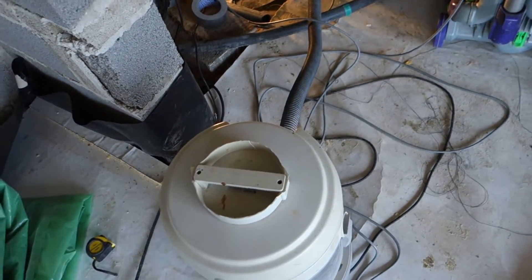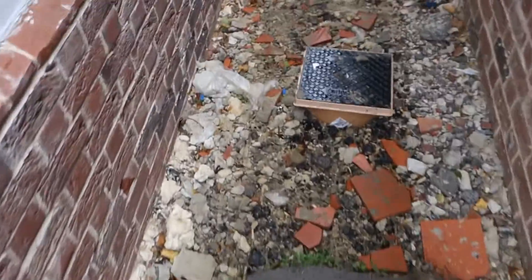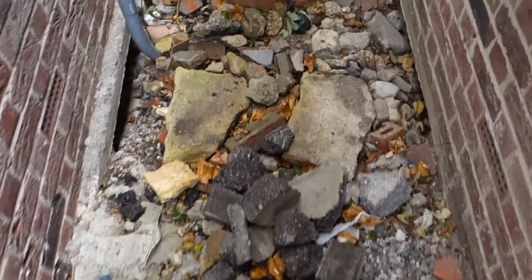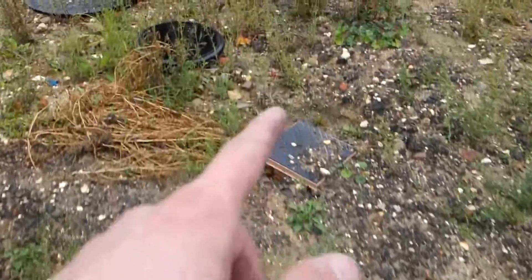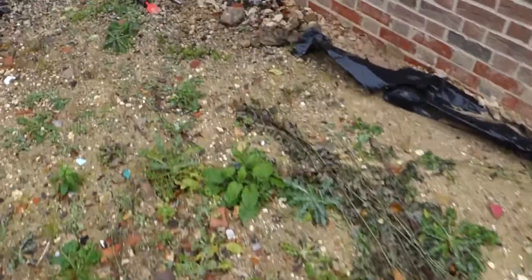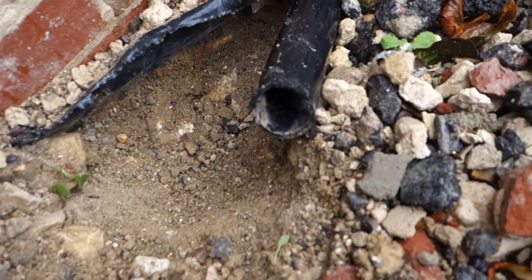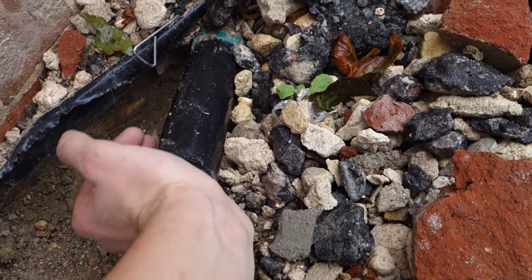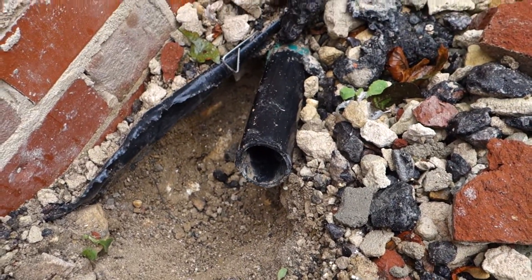I'm going to switch it on and then walk you around to the other end. While the hoover is going, this is the other side — it comes under the ground here and runs all the way round, something like 15 to 20 meters. It goes around this tank here and comes all the way to the other end. You can hear there's some pretty reasonable suction going on, even over that distance.